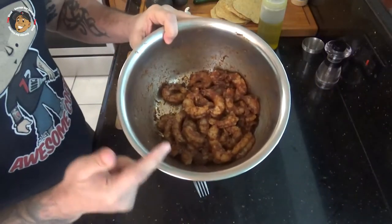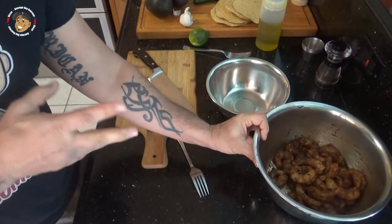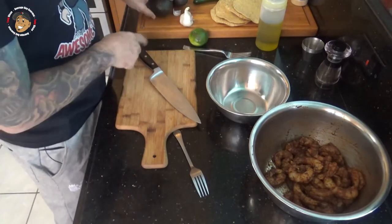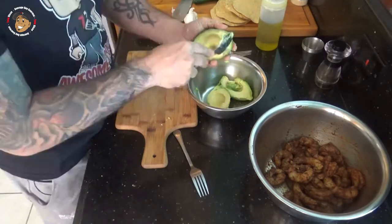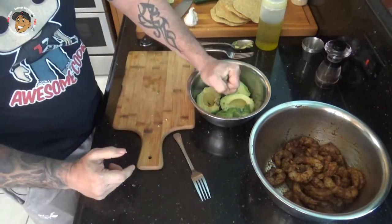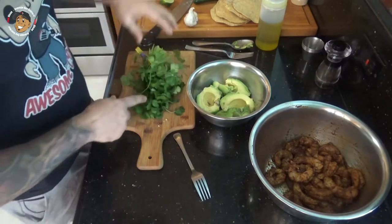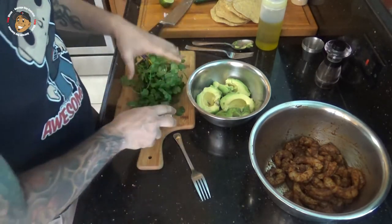While our shrimp sits in those awesome seasonings absorbing all that flavor, we're gonna start prepping everything else. I'm gonna start with a basic guacamole — for that we're gonna take a couple of avocados, juice from a lime, then chop a little bit of cilantro, some garlic, add some salt in there and mix that all together.